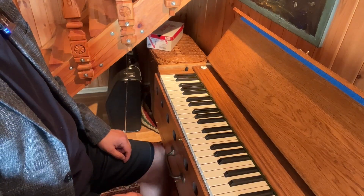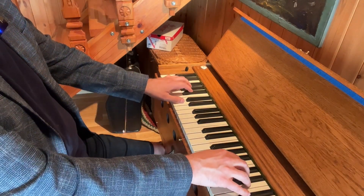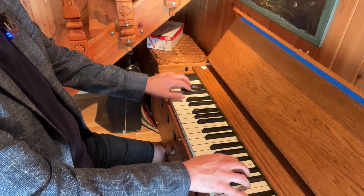So now I will play everything ascending and descending.